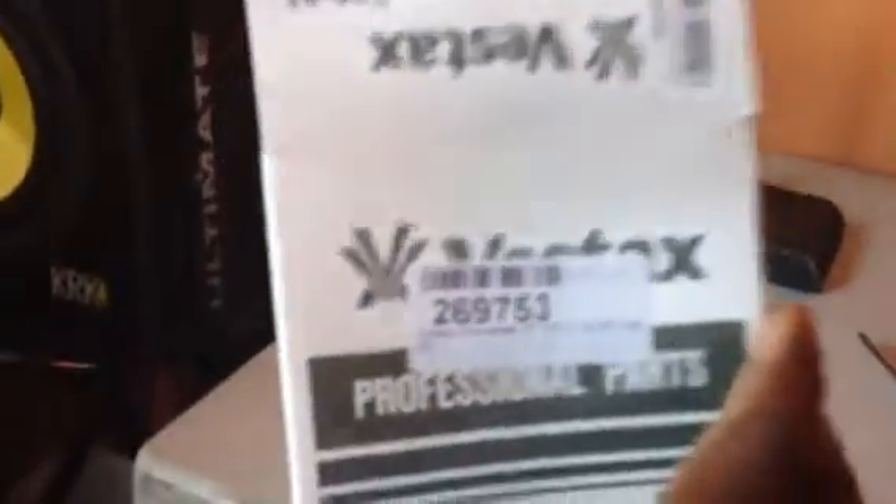You can see the difference here. I'm going to get this installed. I have it apart right now — Vestax VCI-380. Here's the box for the CFX2. I just got it maybe two days ago; it took about two weeks to get here. I have the directions right here, but forget that — I'm going to look at a YouTube tutorial and learn it.